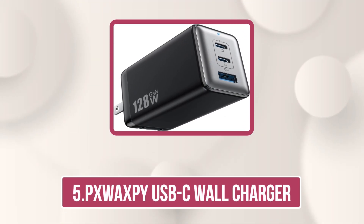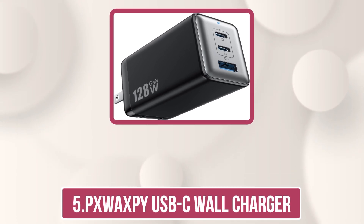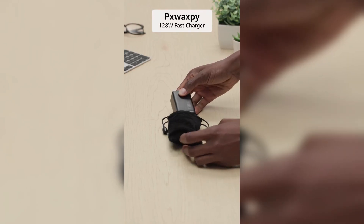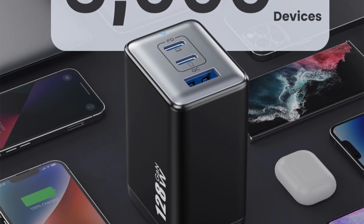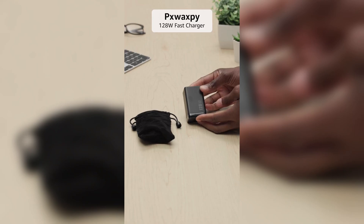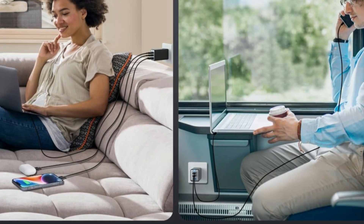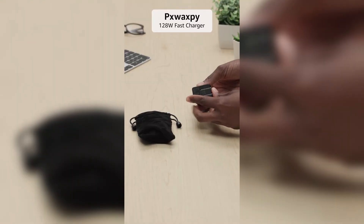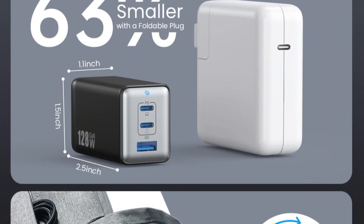Our last choice is the P-SwaxB USB-C Wall Charger. This 3-in-1 GAN 3 charger is a compact powerhouse, delivering up to 128W across two USB-C ports and one USB-A port — perfect for charging laptops, phones, tablets, and more. Using next-gen GAN 3 chip technology, it ensures fast, efficient, and safe charging with built-in protections against overcharge, overheating, and short circuits.